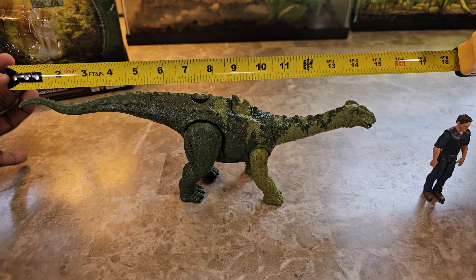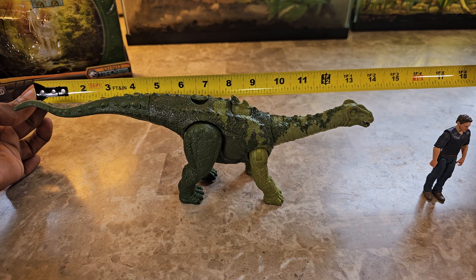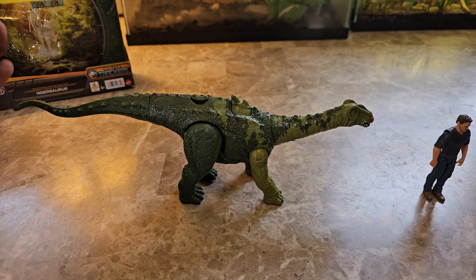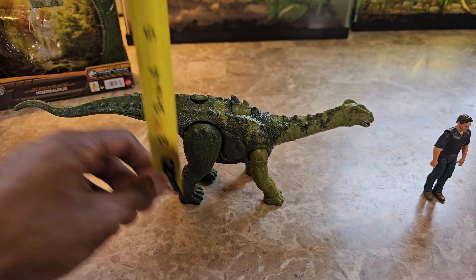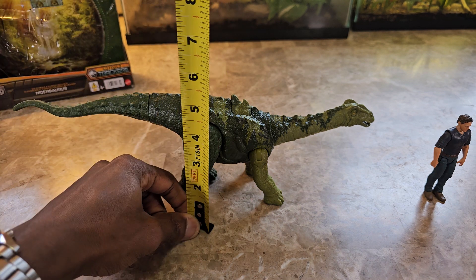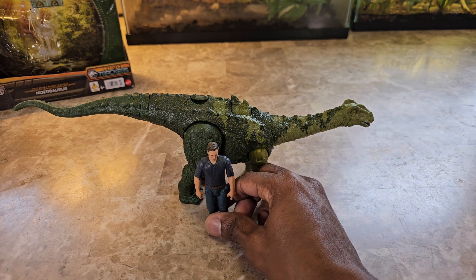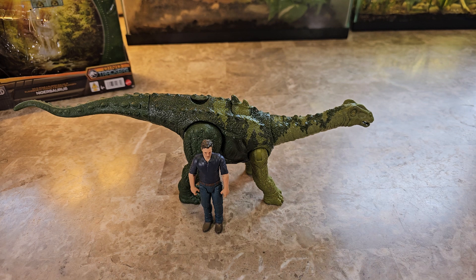Looking at the figure, I'm measuring about 13 and a half inches long, and at the hips we're looking at four and a half inches tall. So 13 and a half inches works out to about 21.6 feet long, and four and a half inches tall works out to 7.2 feet tall.